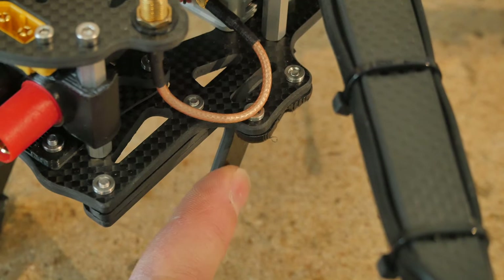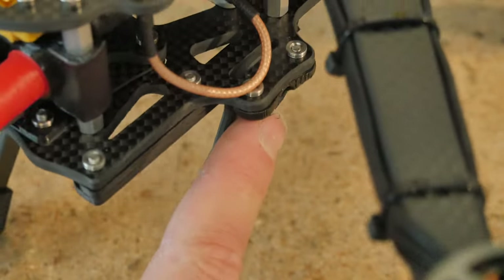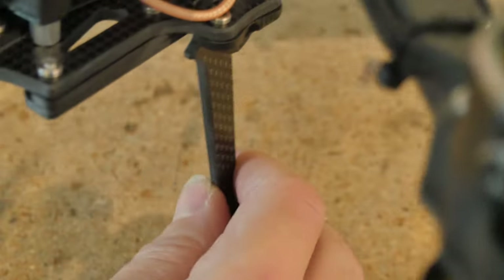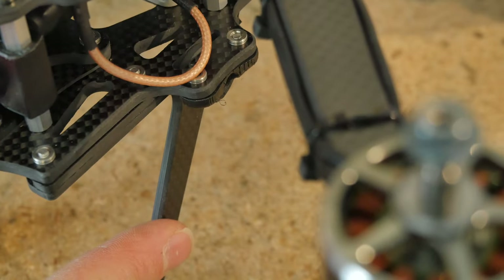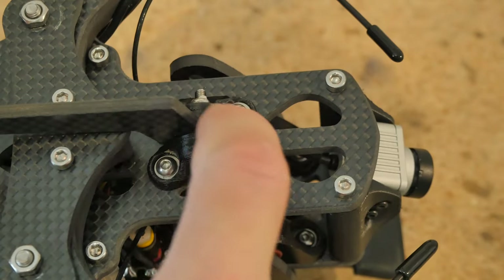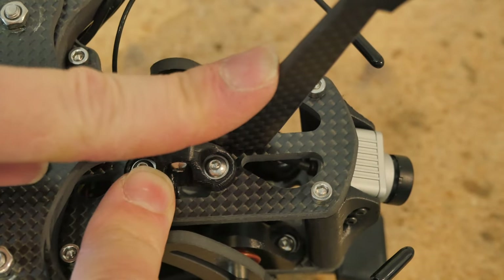Let's talk about these landing legs. They're supported by these TPU brackets, and there is a slot cut into the carbon fiber that allows the arms to be fully supported on either side. In a hard landing or crash, these legs will probably be the first to go instead of the bottom plate. The front landing leg has two brackets to support the extra weight since there's only one up front.